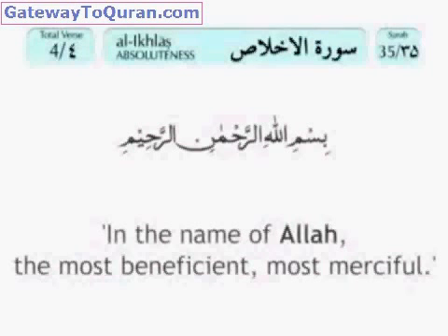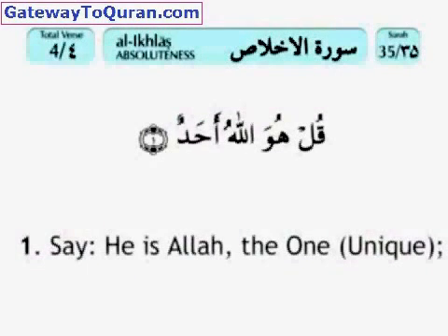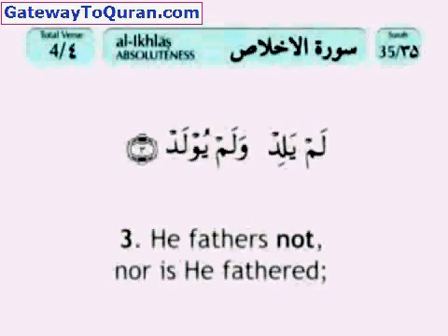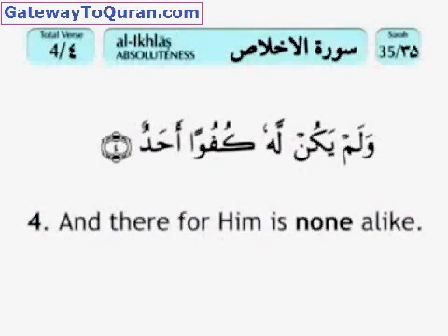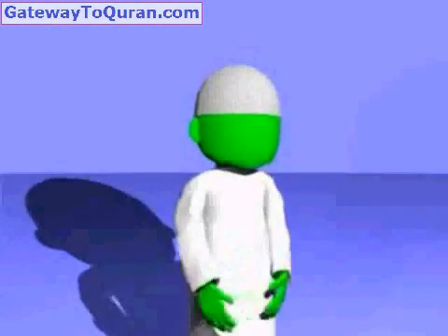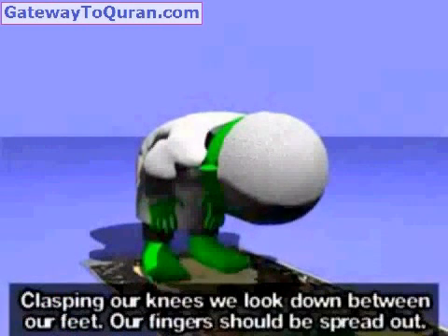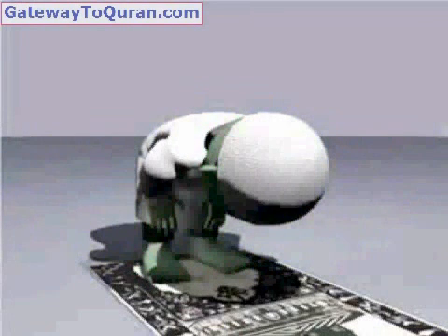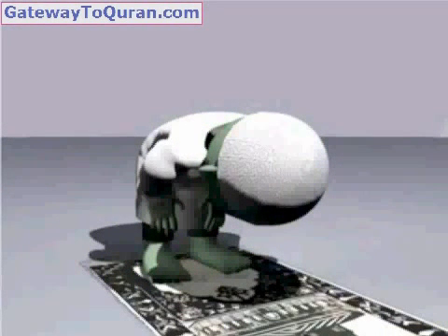Amin. Bismillahirrahmanirrahim. Qul huwa Allahu ahad, Allahus samad, lam yalid wa lam yulad, wa lam yakun lahu kufuwan ahad. We now bend down into the Ruku — Allahu Akbar — clasping our knees, fingers spread out.